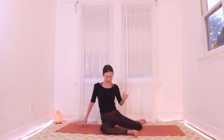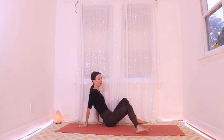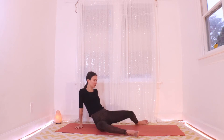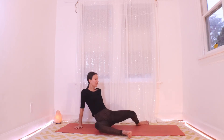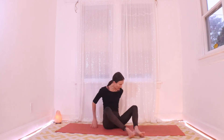Try leaning back on your hands. Take a few more windshield wipers side to side and check out how your hips are feeling. You might be getting some good sensation in there, maybe some pops. Next time your knees are dropping to the left, let's hang out there and do the other side.